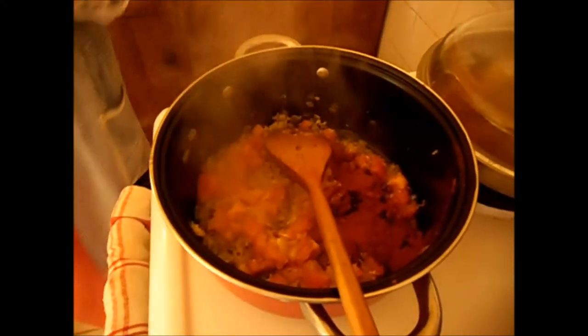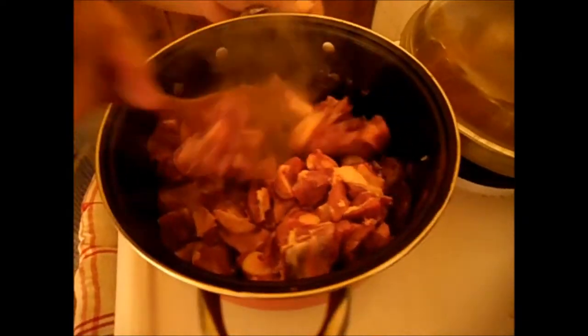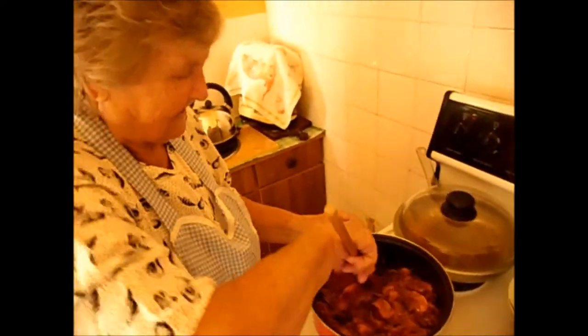Now I put the paprika in and the pepper. I have to keep the heat low so the paprika doesn't burn, otherwise it will be difficult. I put my meat in — all of this goes in. I don't put water in yet, let the meat braise a bit with the onions and the garlic and the cilantro. Now make it number two, don't want to burn — cooking slow.